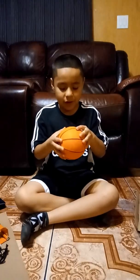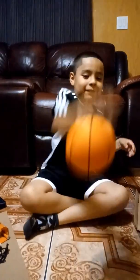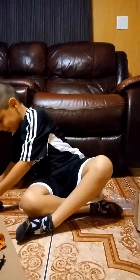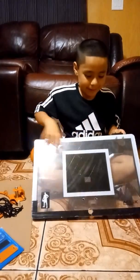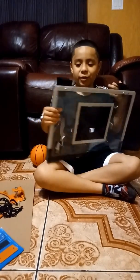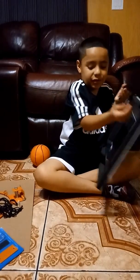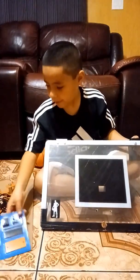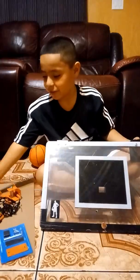So guys, we already finished blowing up the ball. And look — I think it broke something. So this is the base, and this thing is for we can put it anywhere, like hang it up somewhere. These things are the things we're holding here. And we're going to make these things, so we're going to build them together. Okay guys, let's get to it.